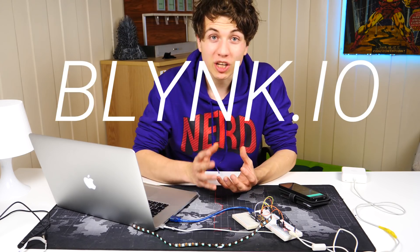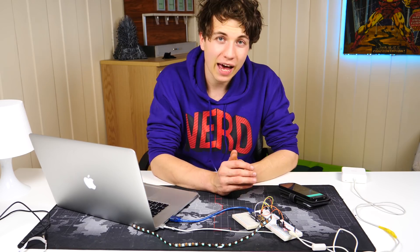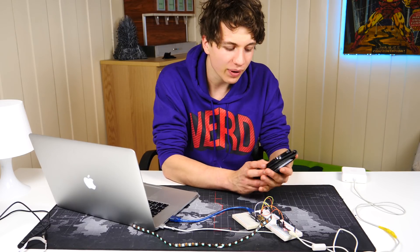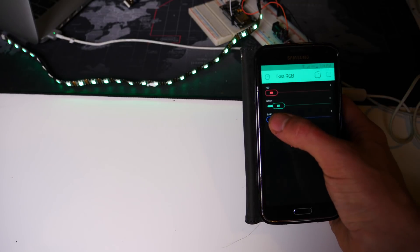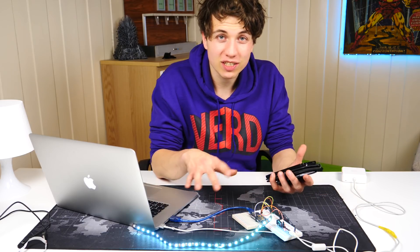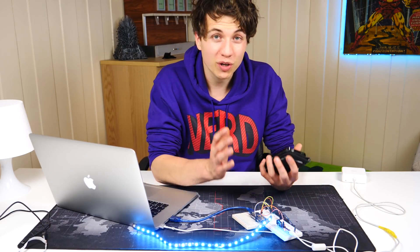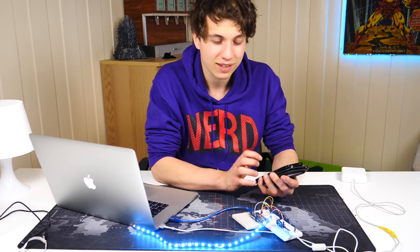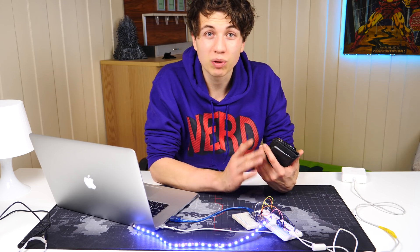Using Blynk.io I wrote some code that runs on this ESP8266, and it basically communicates with an app. Whenever I slide one of the color sliders on the app, the color of the LED will change. This is basically just a proof of concept — I can only change the colors of the LED strip — but of course it can be made to do a lot more fancy effects. If you want to use this chip to communicate with an app, I suggest you go check out Blynk.io.